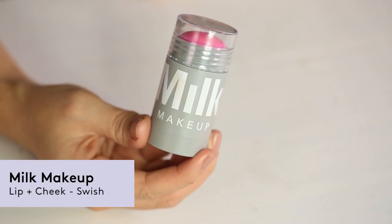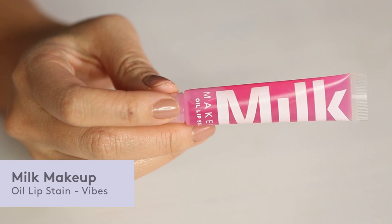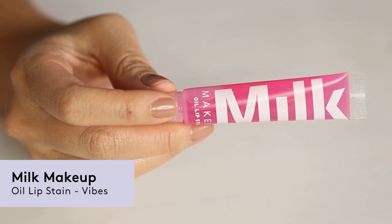And then I'm going to use the Lip and Cheek Tint with Smile. You want to start right in the apple of your cheek. Now I'm going to pick it up with just my fingertip, and I want it just in the center of my lip. And then we're going to glaze it with a little bit of oil lip stain.